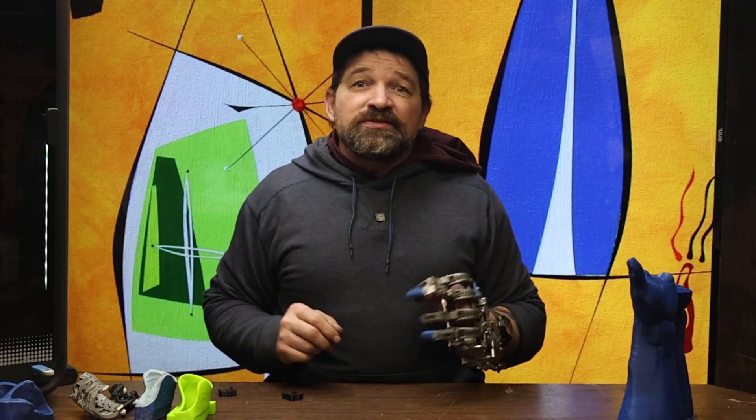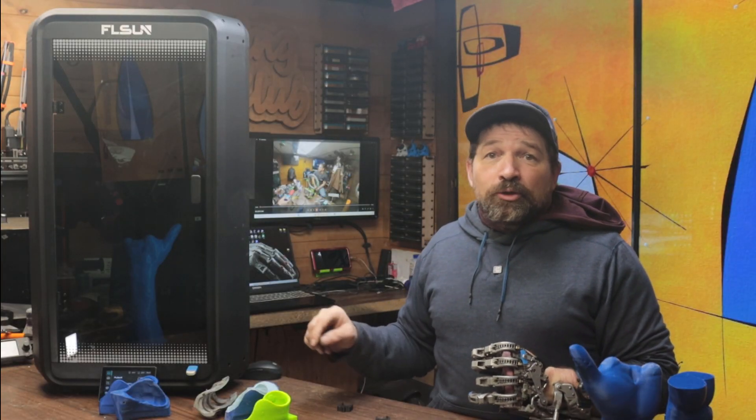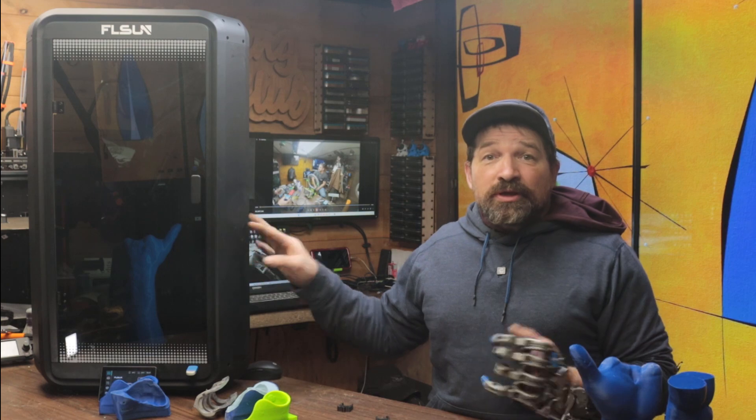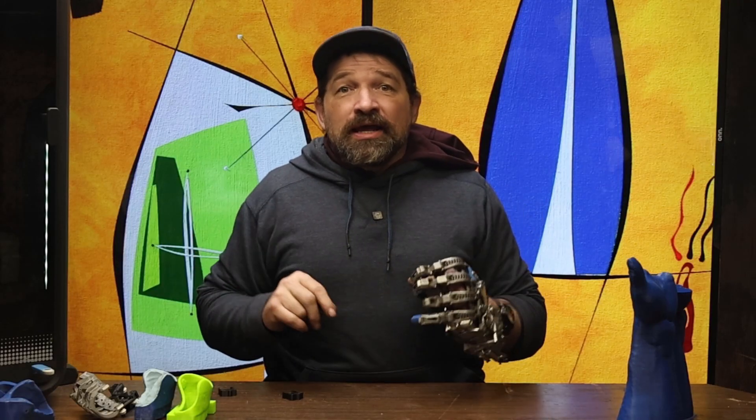Hello and welcome back to my channel. This video is an update about my hand project, along with telling you about my experience using the FL Sun T1 Pro that was sent to me a couple weeks ago. But first, let me tell you about what's going on with my project.